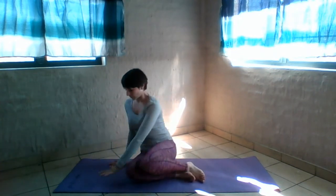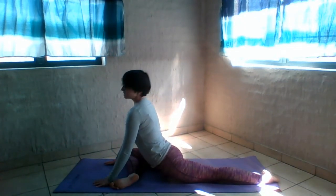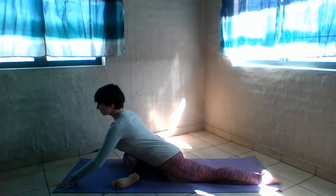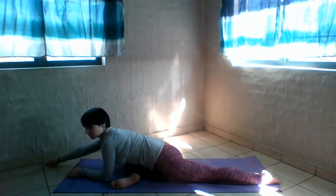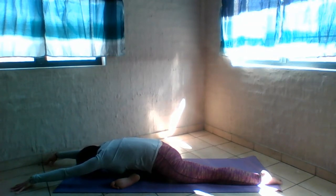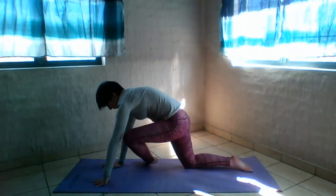Coming up to all fours. Bring your right ankle behind your left wrist and the right knee behind the right wrist. Square up your hips. If you cannot get flat, you can put a rolled-up towel underneath your right buttock to help support you. We're just going to fold forward over that right leg, relaxing down. If it's too intense to go all the way down, you can stay on your elbows. Walk your hands back, tuck your toes, bring the right leg back, then bring the left ankle behind the wrist. Drop your knees down and fold forward.